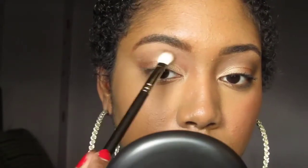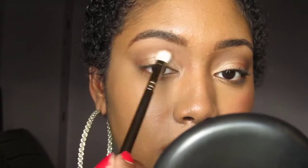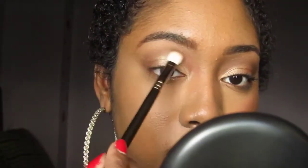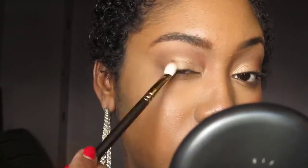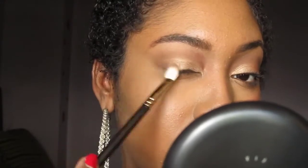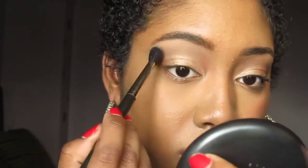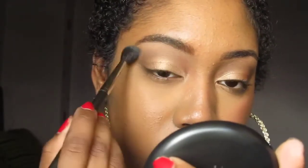Taking Espresso, I'm going to blend this into my crease. Going back into your brow bone highlight, apply this with a fluffy brush to blend out your crease color.